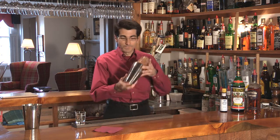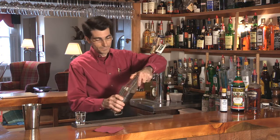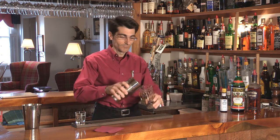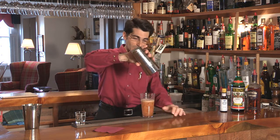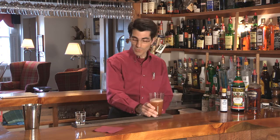Shake it up. Pretty color, and even from here it has such a nice aroma. Very smooth.